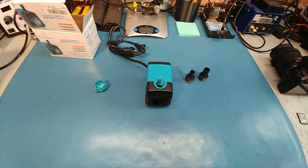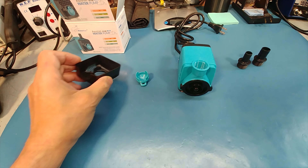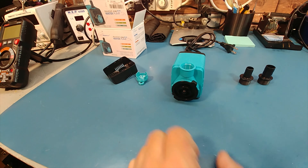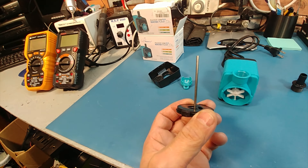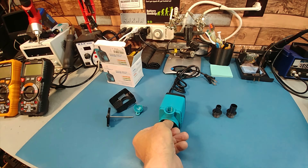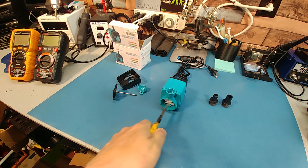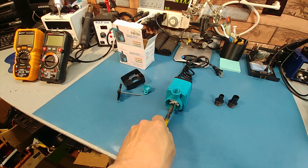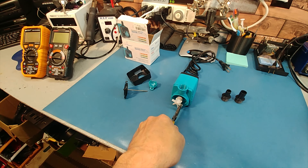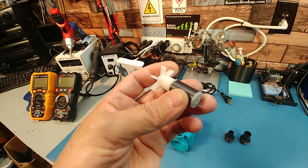Let me get the housing off and take a look at the inside. This one is pretty easy to pull apart — it's not the thin, cheap plastic that the other ones had. The impeller: you just turn it like that and pull, and the shaft will come right out. I don't think I'll have any issues with that unless it cracks. The impeller is huge — it's going to pump some good water.